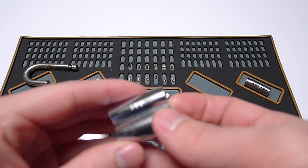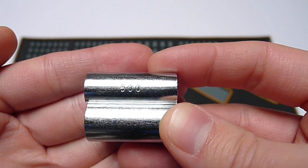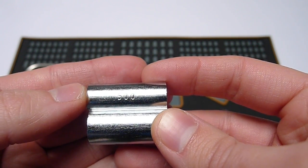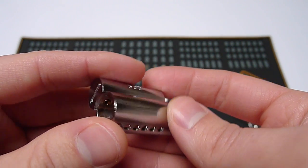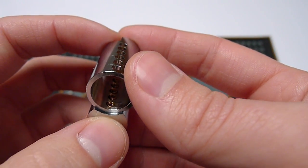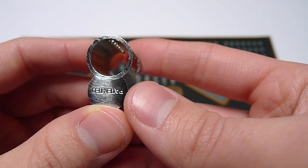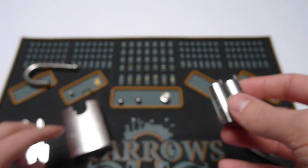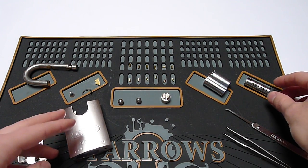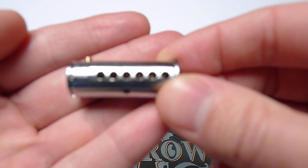We already talked about the core, and I got information from lockpicking101.com that this number here is for the keyway restriction. I've taken a look at the core and wanted to know if there is any drill protection, but as you can see there is not, and I doubt that this is hardened material. On the other hand, we have an aluminium padlock here, so drill protection is not that important.